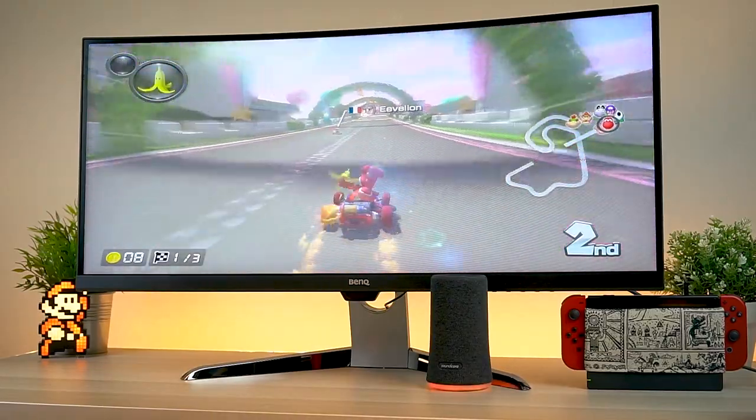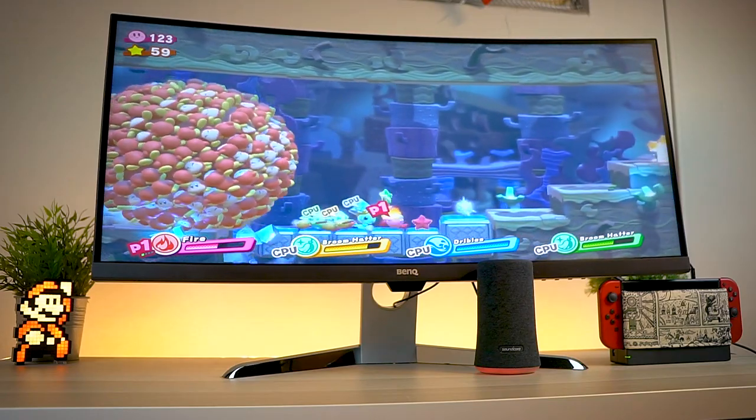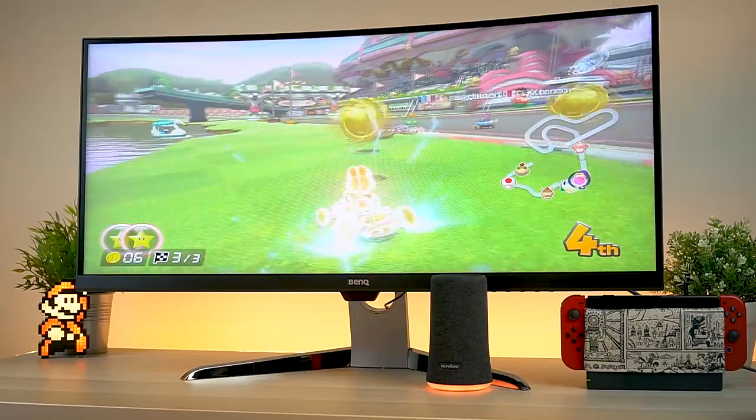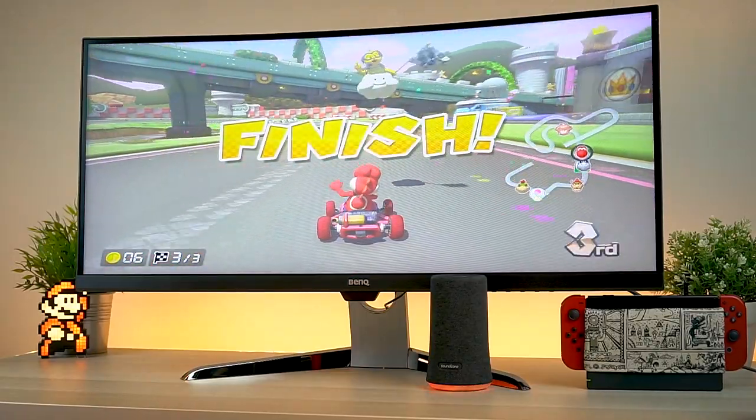Sure, it's no 144Hz monitor, but this thing really makes everything look stunning. The colors are rich and vibrant, the image is very sharp, and that refresh rate is really just the icing on the cake. This is a fantastic ultra-wide monitor.